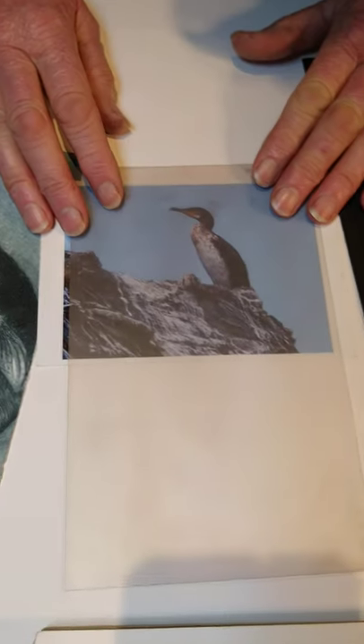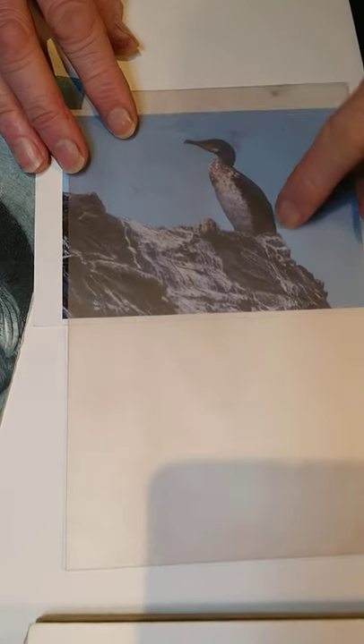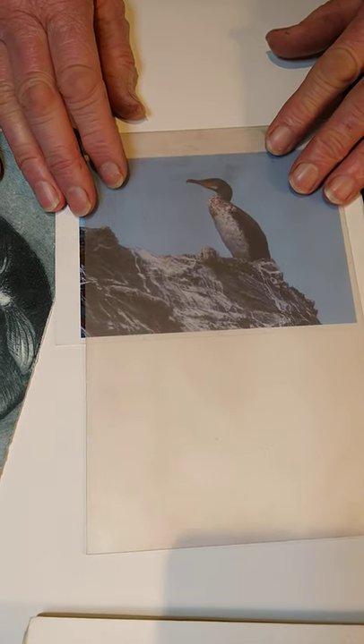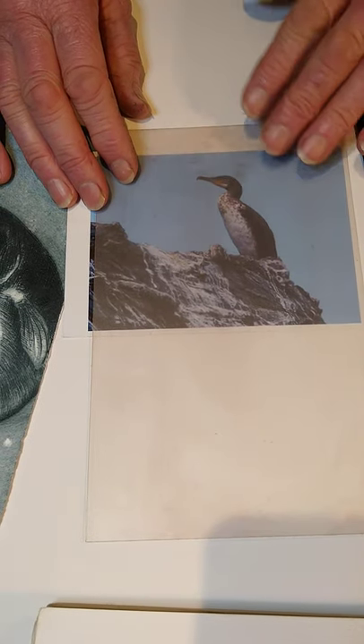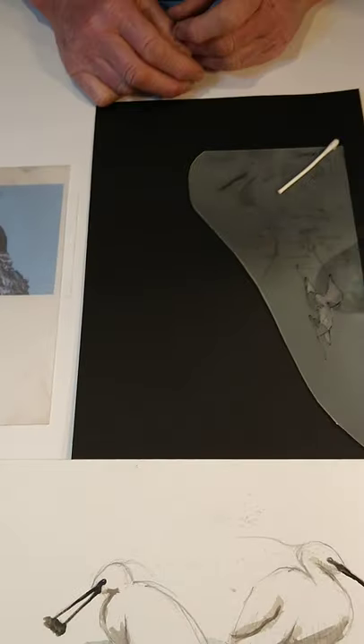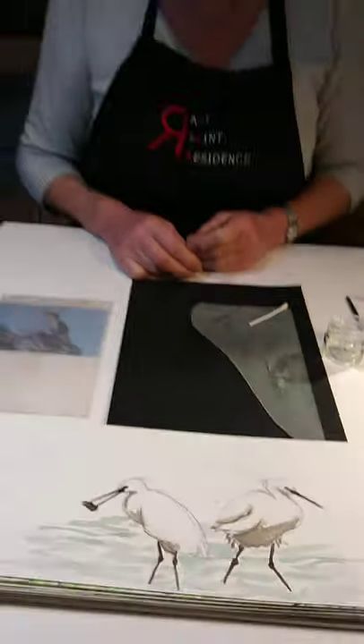There are lots of possibilities with this material, and don't feel threatened about what image you want to do. You can completely cheat by using a photograph — I've got one here of a cormorant, and you could even use that and work through, drawing some lines over it. So have fun, play with the materials, and good luck. That's all for now.